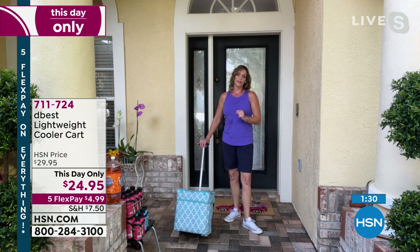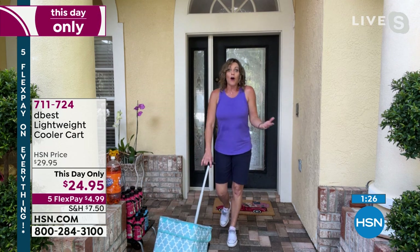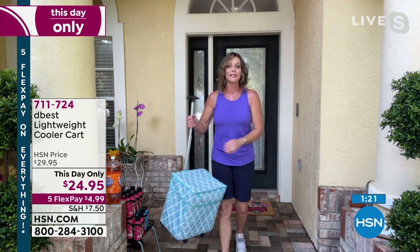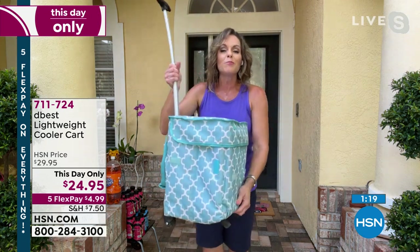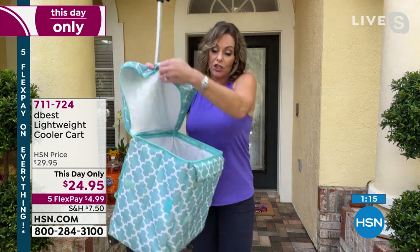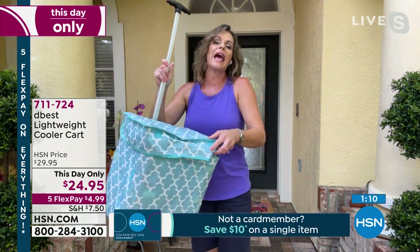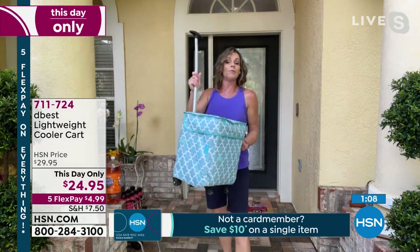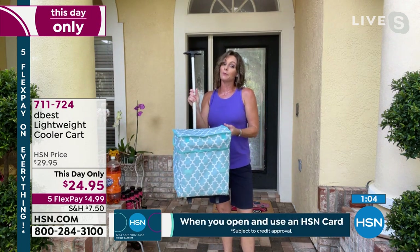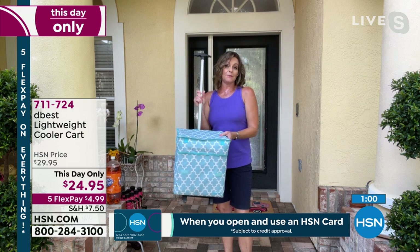It holds a ton of water, soda, beer, bags and bags of ice, but it's lightweight. Because it folds down flat, when you're not using it, it's not super cumbersome — it's not going to take up a big footprint in your garage or shed. Because it's D-Best and one of our awesome carts, you can even use this as a utility cart. A lot of you guys like crafting — you've got all this stuff you want to bring to a crafting party. This serves multiple functions: yes, it's a cooler, but it also has such a huge capacity that you can use it as a utility cart.